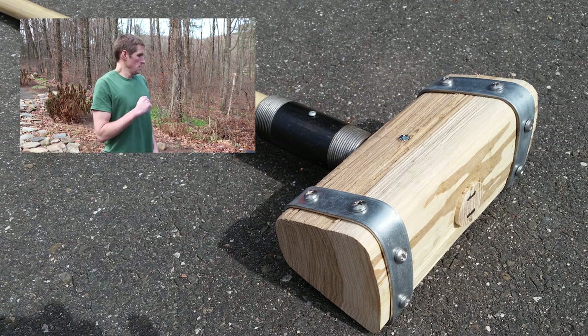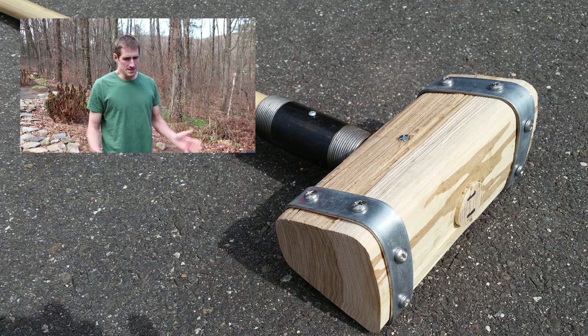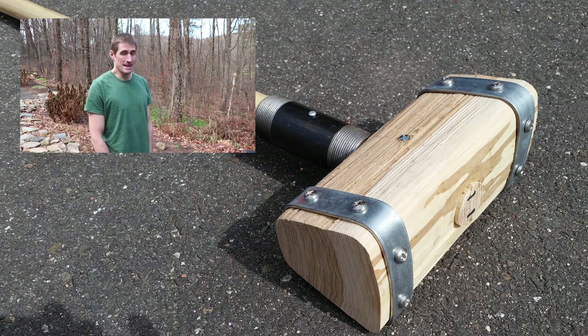It held up well enough that I made another one as a gift for my dad. I improved the banding technique a little bit, but it was still fundamentally not a great banding technique in hindsight.